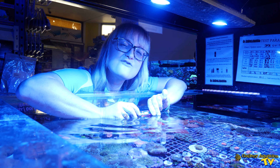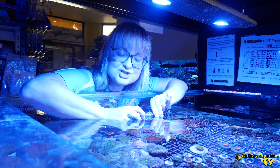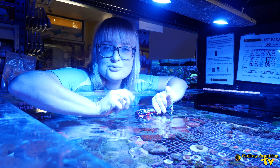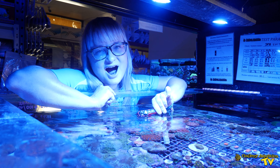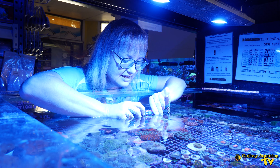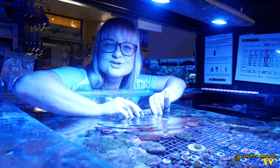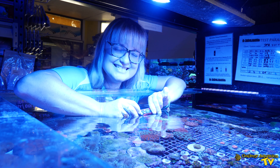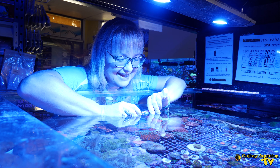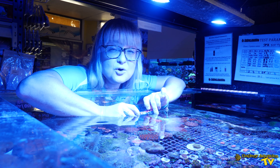My last and final tip about taking the perfect macro shot is when you push that button, hold your breath. I got this tip from art class back in the day when I used to paint, and by not breathing you actually have the highest chance possible of having a very steady hand — that's why when some people come and visit me while I'm taking these photos, you won't hear me say a single word.